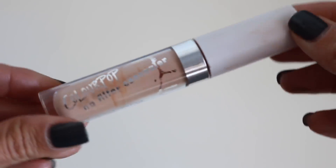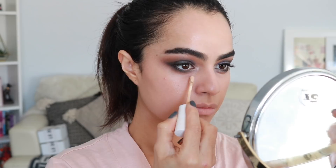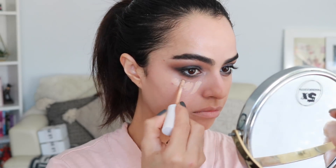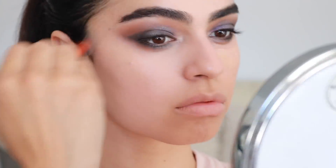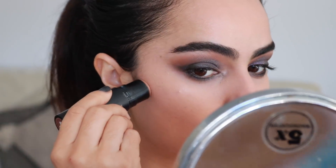And then I'm taking this ColourPop No Filter Concealer. I really love this concealer as well. The Estee Lauder does a pretty good job of concealing my blemishes, so I'm mainly using this ColourPop one just to clean up the smokiness of my eye. Now I'm taking the Nudestix Nudie Stick and applying that to my cheeks — this is in Bondi Bay — and just going to buff that out.